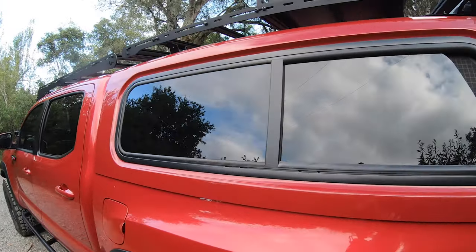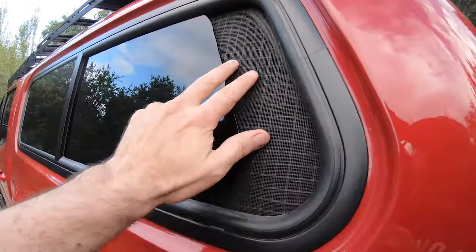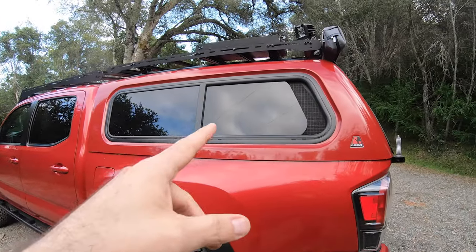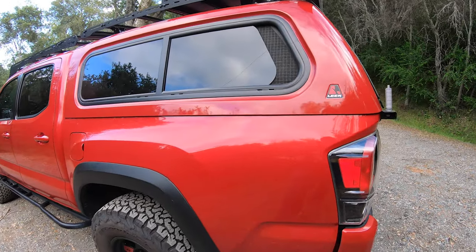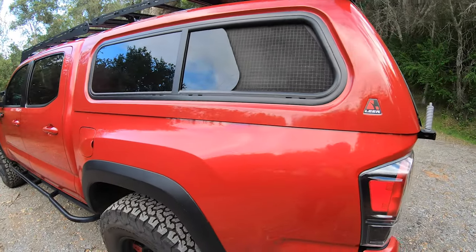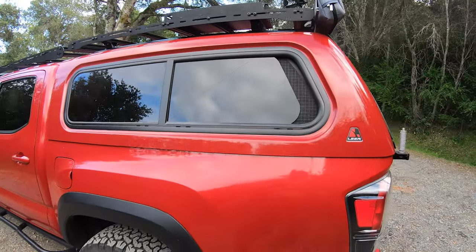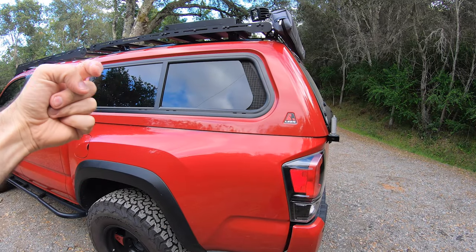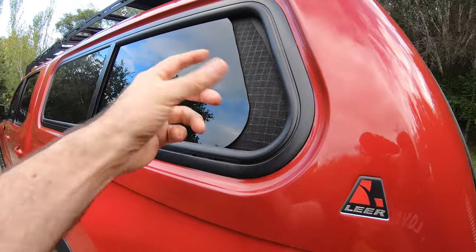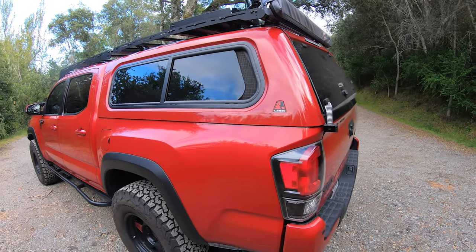I went with the sliding windows, and I have mesh and pet guards because of the two giant Labradors. It creates great circulation so the pups always feel good inside. One downside: you can push it open from the outside, but there's no knob to slide it closed again — you have to reach inside to pull it back. I wish there was a small nub on the outside to help with that.